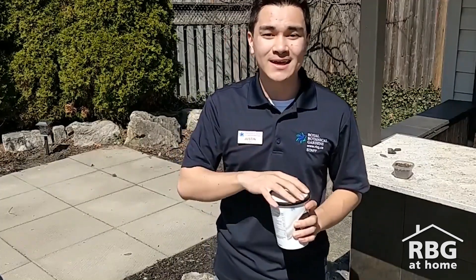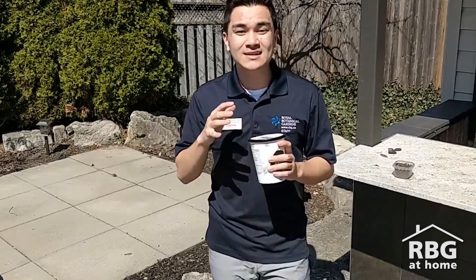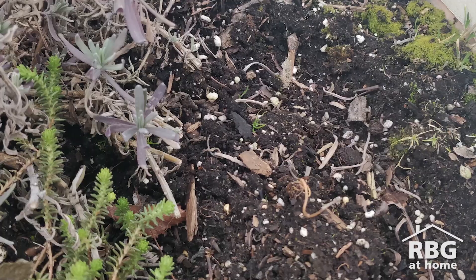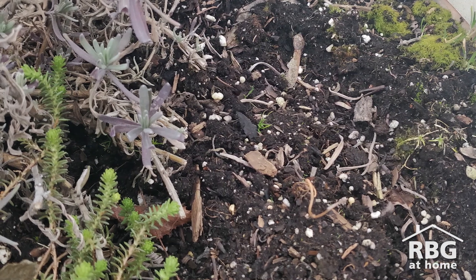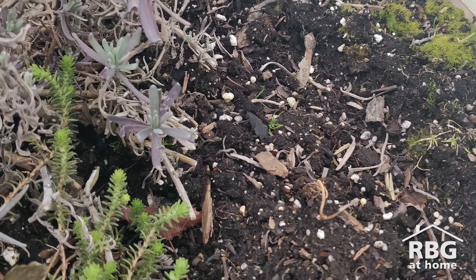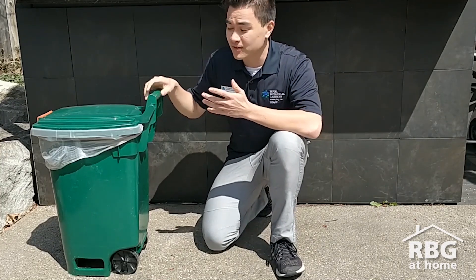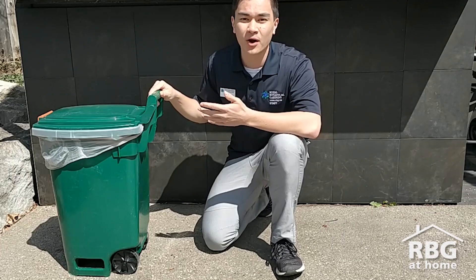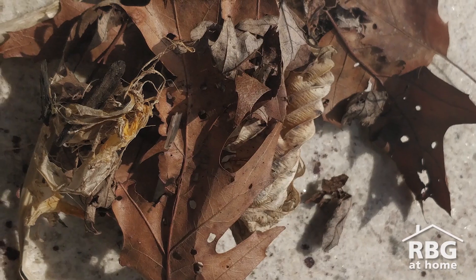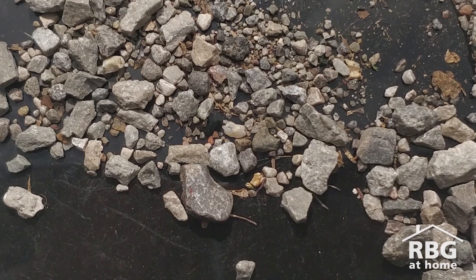There's one ingredient that I can't add into this container, and you might have figured it out yourself — it takes a really long time for soil to be made. It can take over 200 years for just one centimeter of soil to be made, and it can take thousands of years for there to be enough fresh topsoil for plants to grow in. Now you might be a little confused because it doesn't take that long for compost to be made, but compost is only one part of soil — it provides a lot of the organic material, but it's missing all of that inorganic material, like little pieces of rocks and minerals.